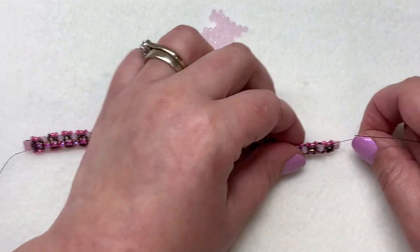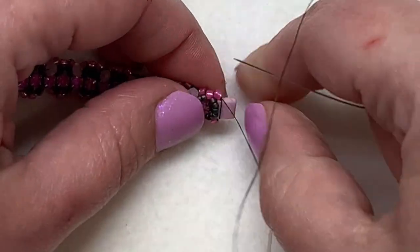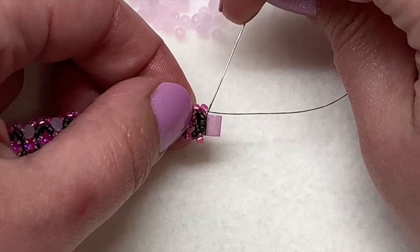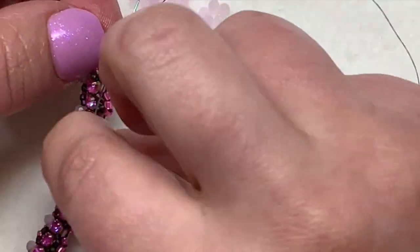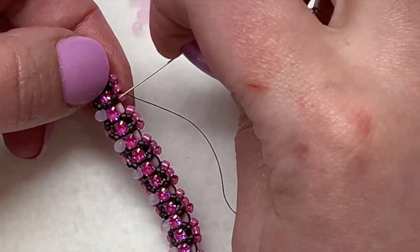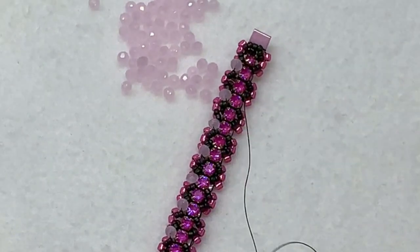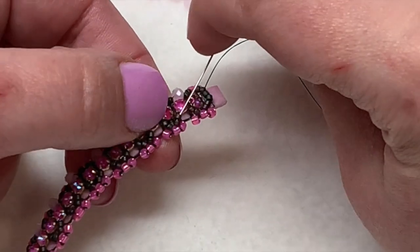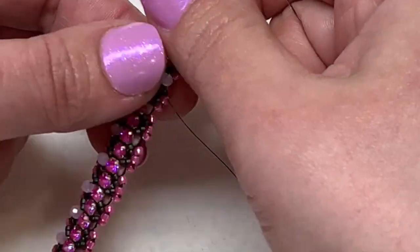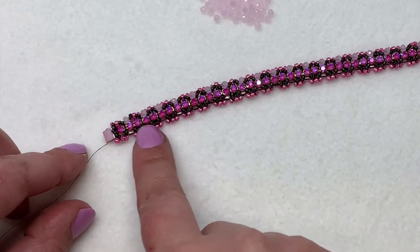Once you get to the other side, continue sewing through the next 11-0, then sew through the Tila bead, then down through the next two 11-0s, and then the next two 15-0s to get in position to add the crystal rondelles to the exact same spots on the opposite side of the bracelet. Pick one up and sew down through those two 15-0s on the other side of the crystal, pull tight, and continue doing that all the way across.